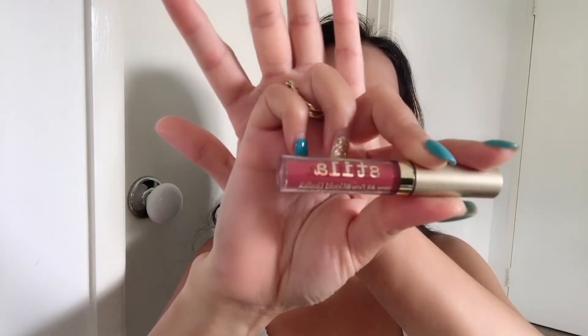Lipstick is from Stella — this one is really nice guys, it's not transferable, and even if you are eating, the lipstick is still there.